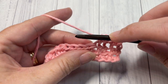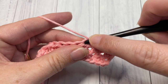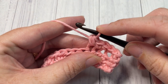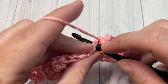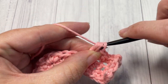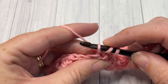You're then going to work a single crochet into the next stitch, and then a bobble into the next: insert your hook, yarn over, draw up a loop, yarn over, insert your hook into the same stitch, yarn over and draw up a loop, with four loops on your hook yarn over and pull through all four. Repeat that all the way across — single crochet in the next stitch, bobble in the next. When you come to your final two stitches, work a single crochet into those last two stitches, then chain one and turn your work.